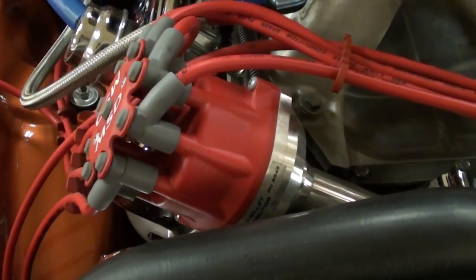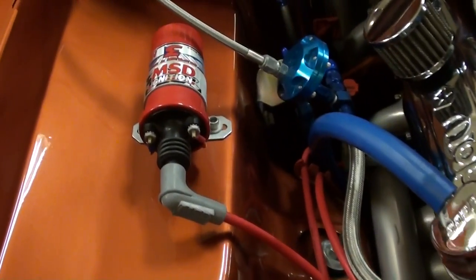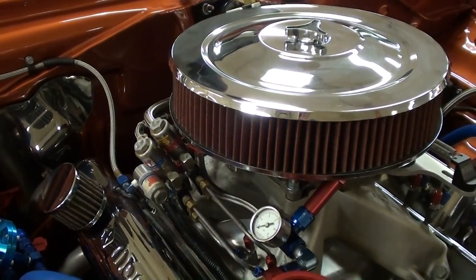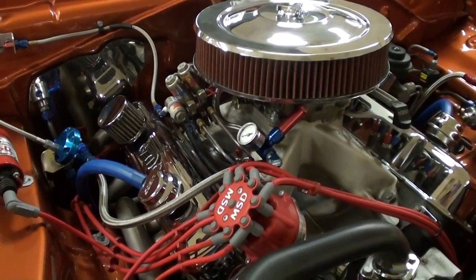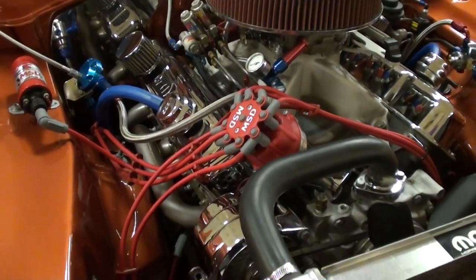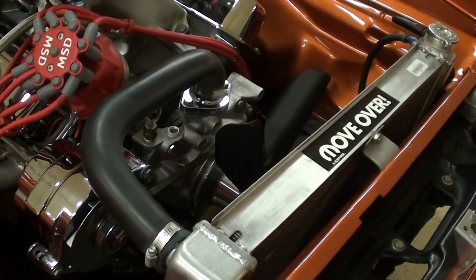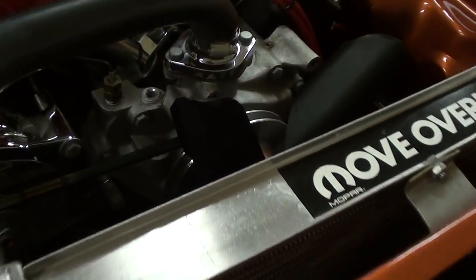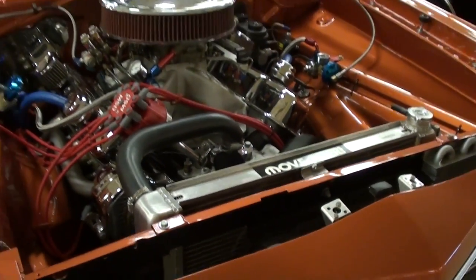Up front here you can see it has the billet MSD distributor. It also has an MSD coil of course. A really serious machine. They've got the cam specs and everything there on the info sheet, so we'll take a look at that before we're done. Up front here you can see they've added an aluminum radiator — very nice. And in addition to your standard fan, they've added some electric fans to keep it nice and cool. Always a good idea.